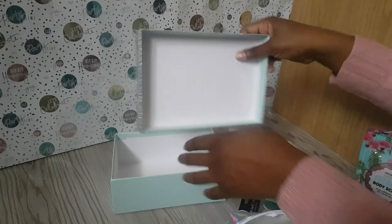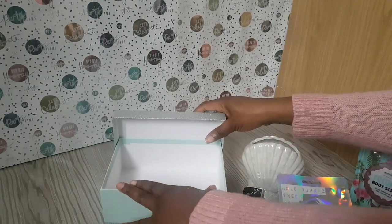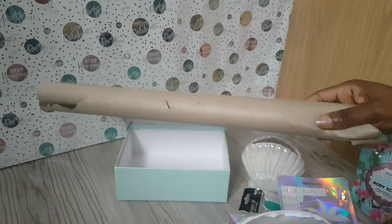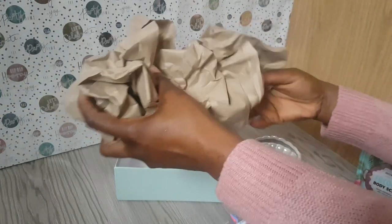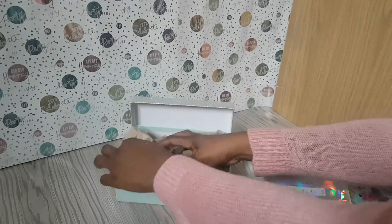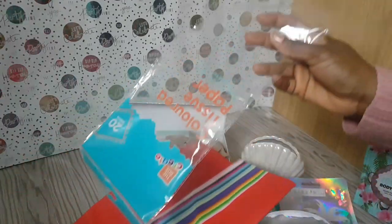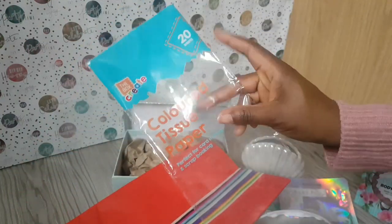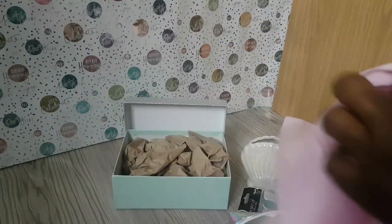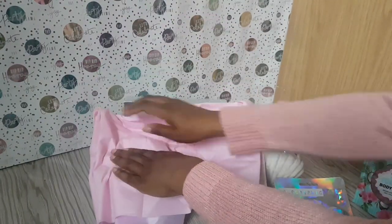Last but not least is the gorgeous cosmetic bag in holographic. So let's get it all together. I've basically put the box inside the lid and used the lid kind of like a backdrop. To save on tissue paper, I'm using wrapping paper from Poundland — just parcel paper. This tissue paper I picked up from One Below: 20 sheets for 79p, so a real bargain!